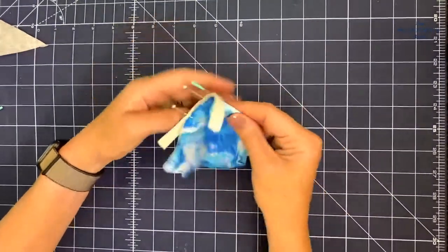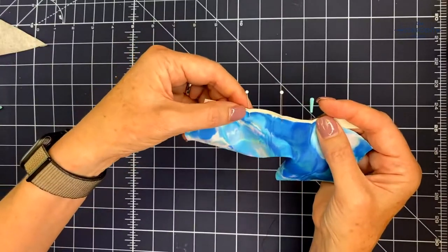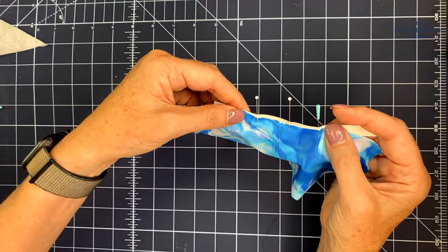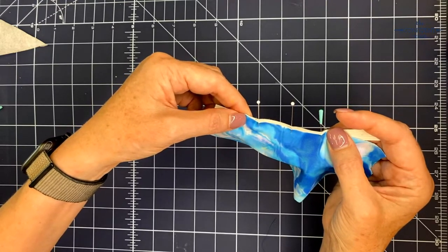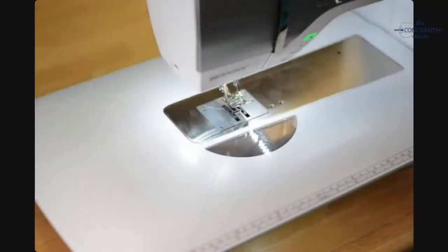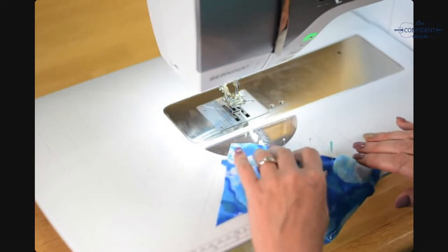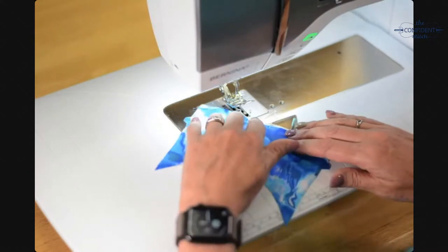On the right side you can see the elastic peeking up over the edge. I'm going to sew from the right side and zigzag it on right on the edge, zigging on and zagging off. I'll select my zigzag — I made it a pretty wide zigzag: four and a half millimeters wide and two millimeters long.